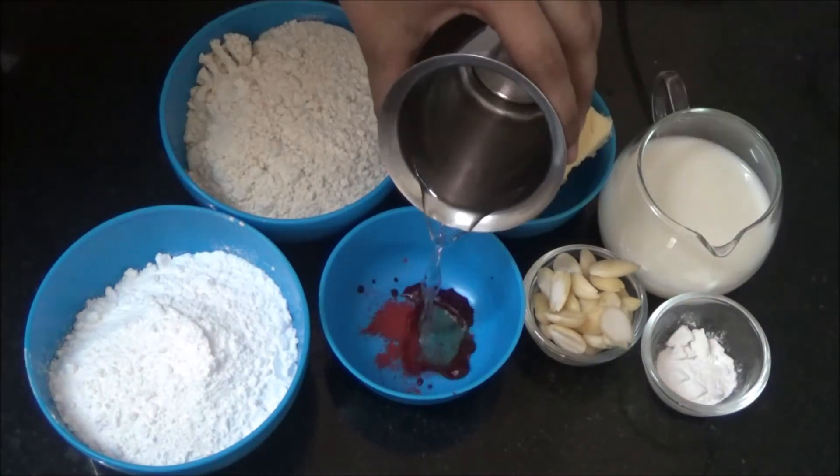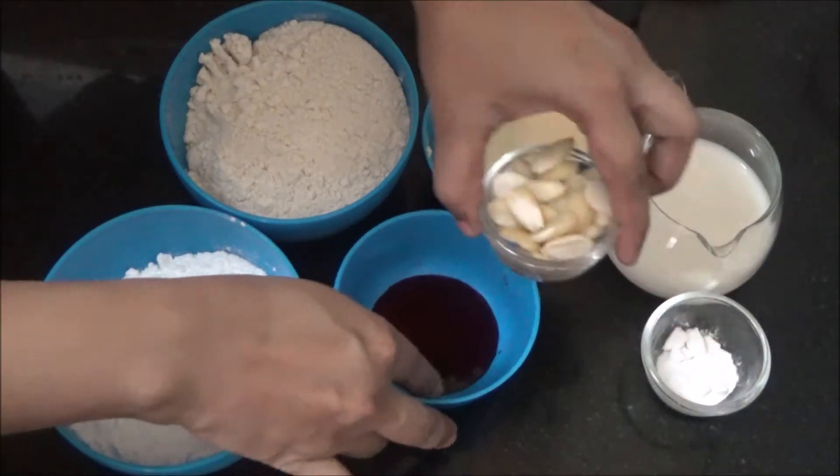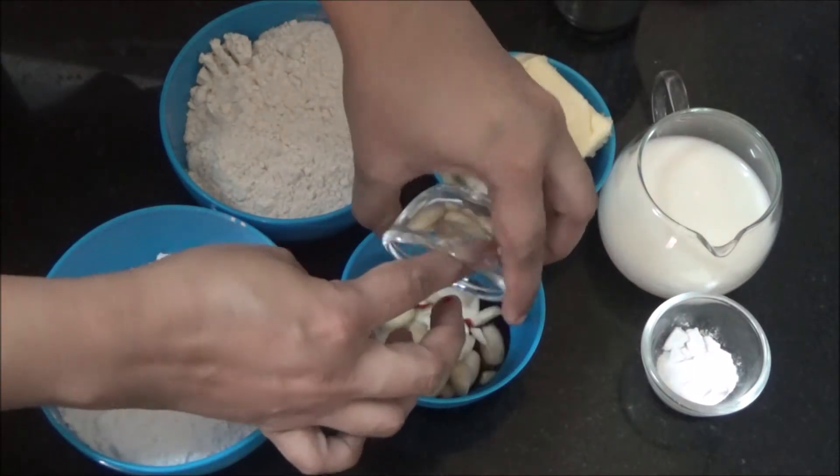Pour water into the red food colour and mix it well. Now add the almonds to it and let them soak.